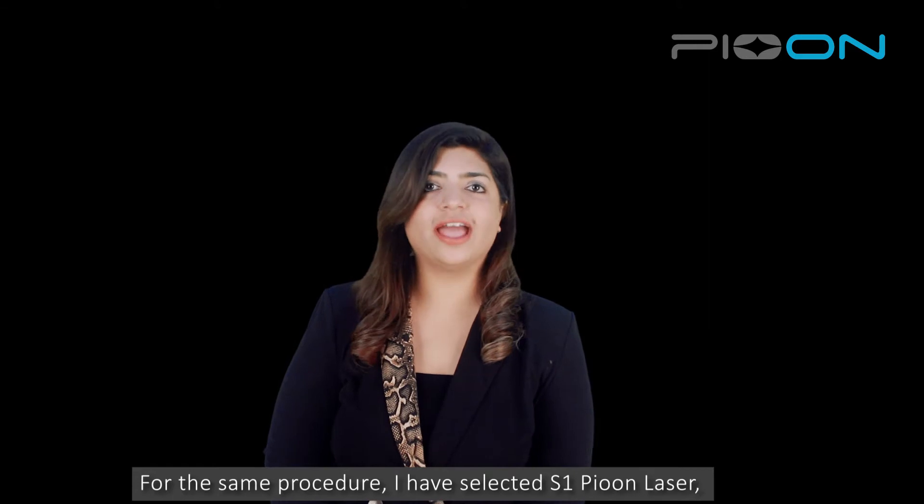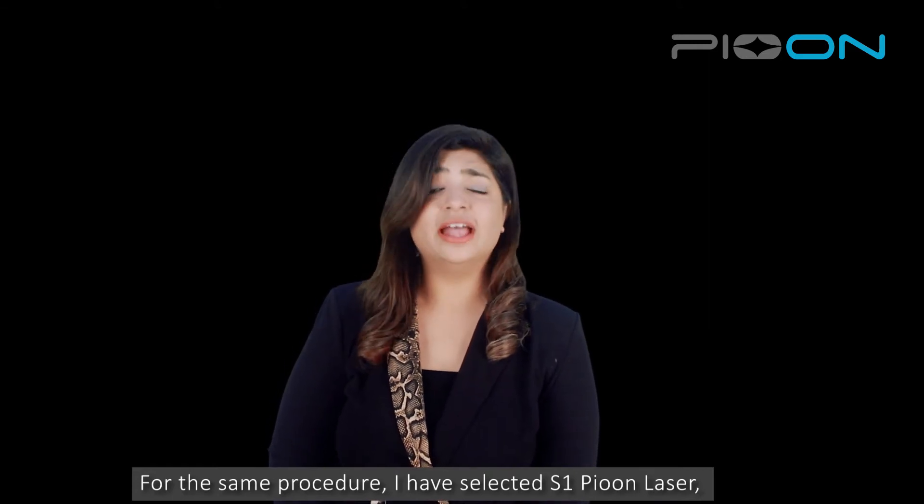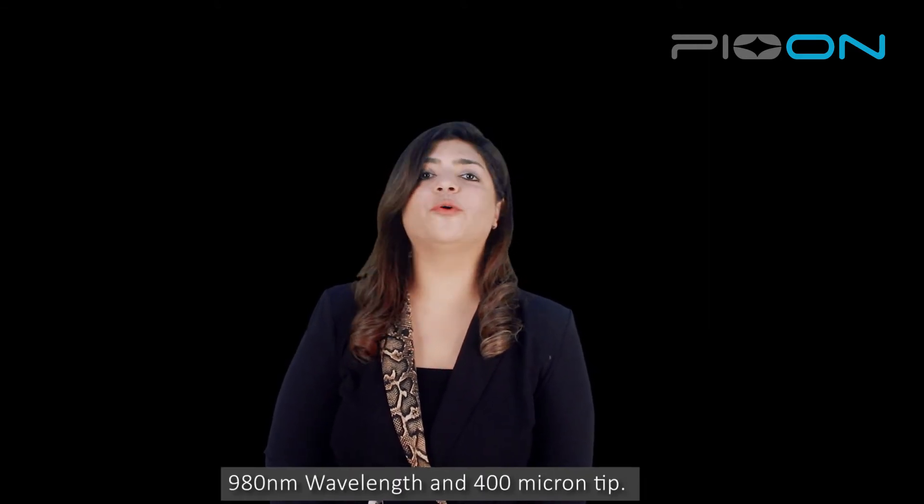For the same procedure, I have selected the S1P on laser, 980 wavelength and 400 micron tip.